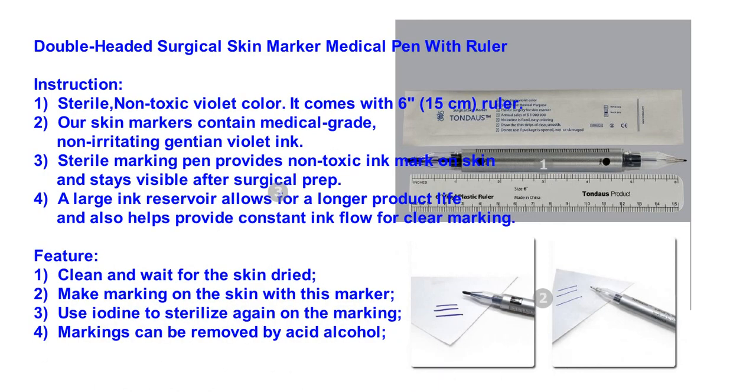Double-headed surgical skin marker medical pen with ruler. Instruction 1: Sterile, non-toxic violet color. It comes with a 6-15 cm ruler.